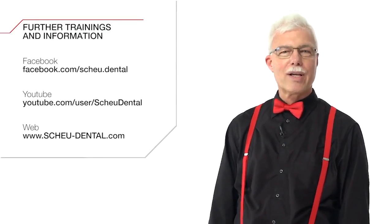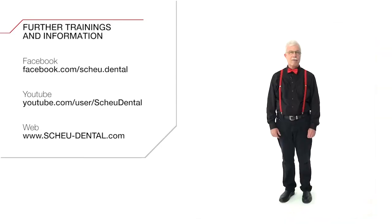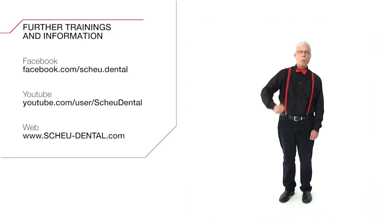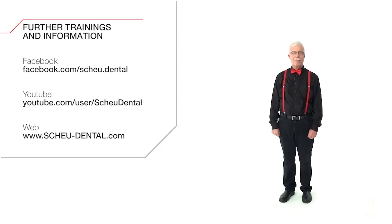I hope you liked this video. You can find further training videos and news on our Facebook page or on our YouTube channel. Please don't forget to subscribe to our YouTube channel and to like our Facebook page, or visit our website to keep up to date on any new contents. Thank you very much — your Peter Stückrat.